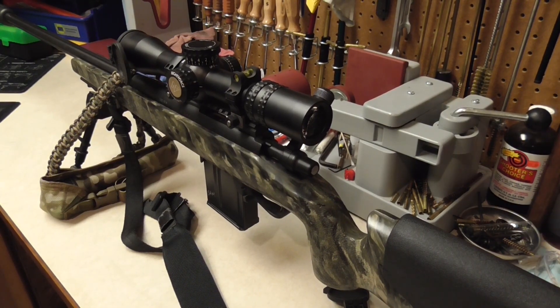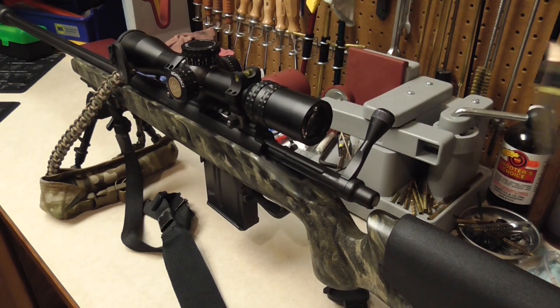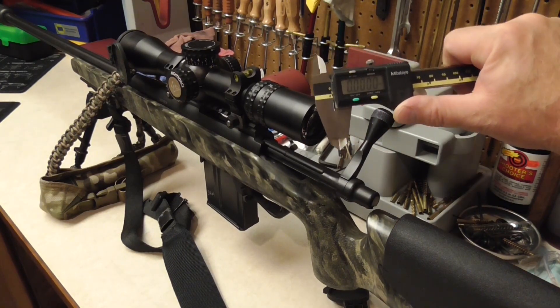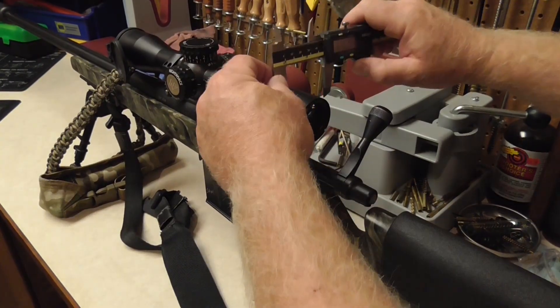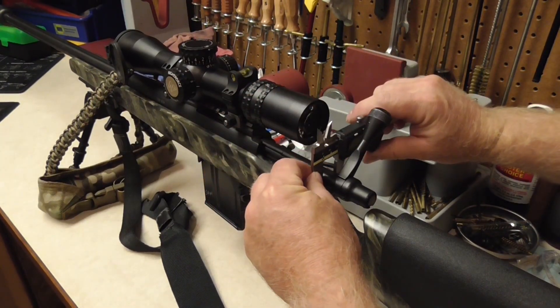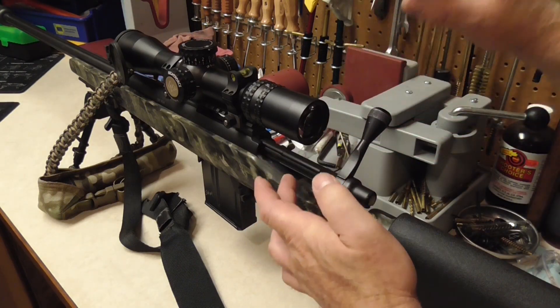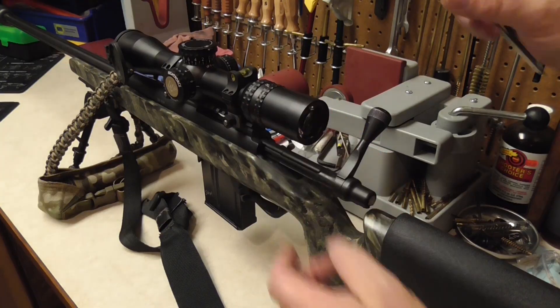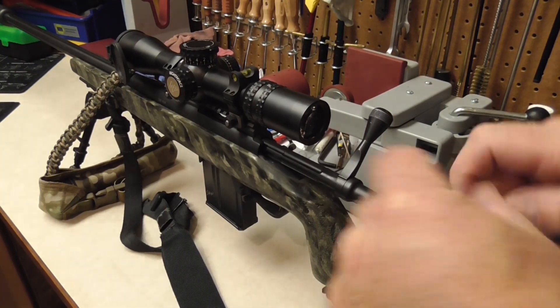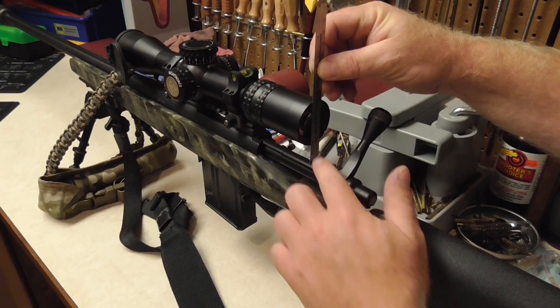Now if you want to do something a little more exacting than that, you can open the bolt, take your calipers — which you should have if you're a hand loader — measure the ocular diameter, measure the bolt diameter. You want half those numbers, so you want the radius of the bolt and the ocular. Then take your steel rule and measure the distance between the top of the bolt and the bottom of the scope housing.